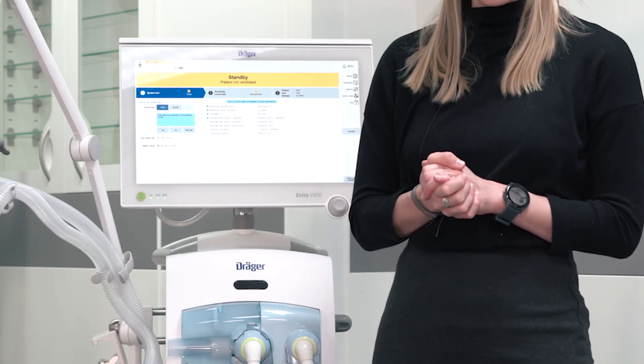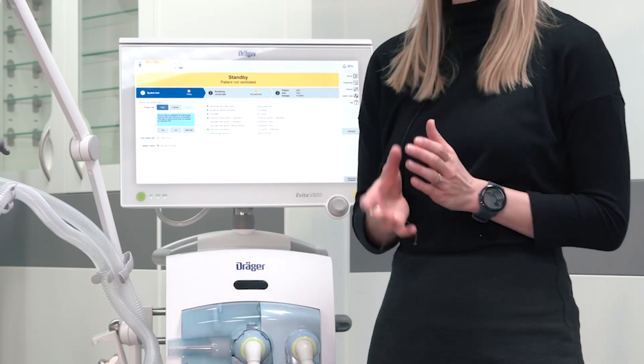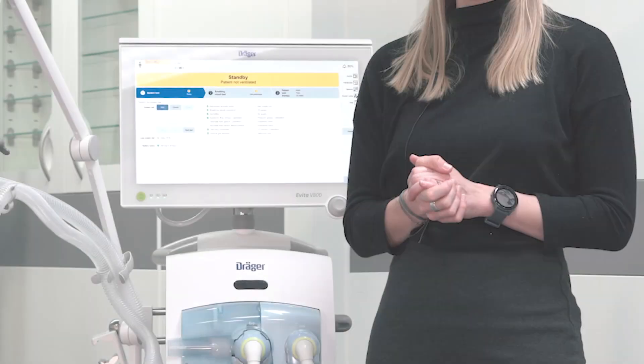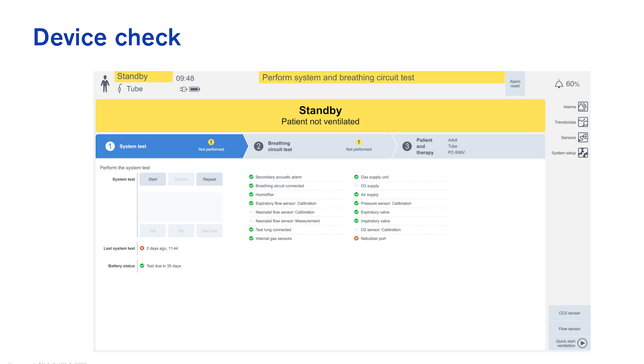Ensure that the test lung is correctly connected. Every three months you have to calibrate the internal gas sensors. Now the system check runs automatically. A successfully passed test step is marked in green, a failed test step is marked in red, and a skipped test step is marked in grey.